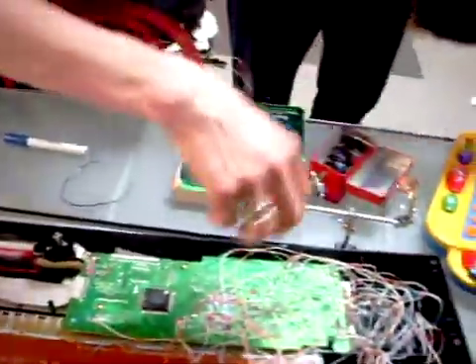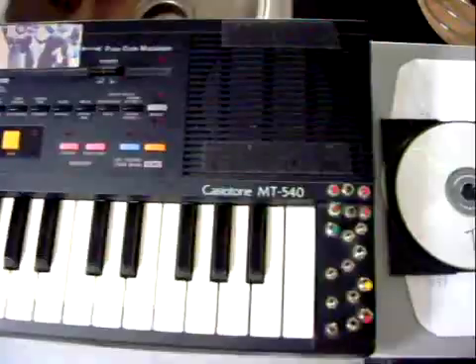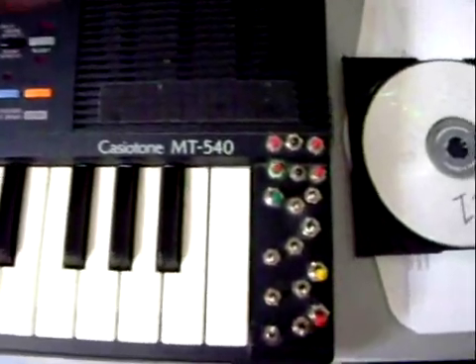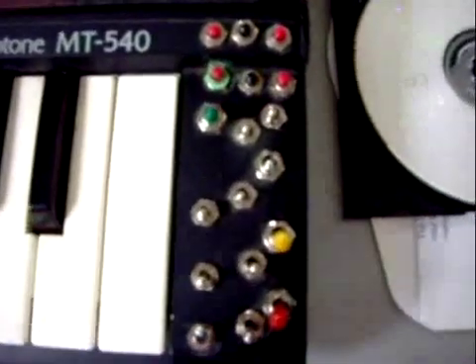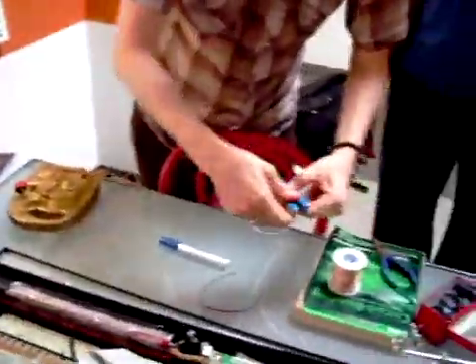Now we're going to look at the negative space of the machine — some of the empty spaces, the open areas. That's where we're going to mount one of our switches. So what we do is we kind of pre-measure the wire, so we know it's going to be far enough in reach and length. And then we just need to strip the end.